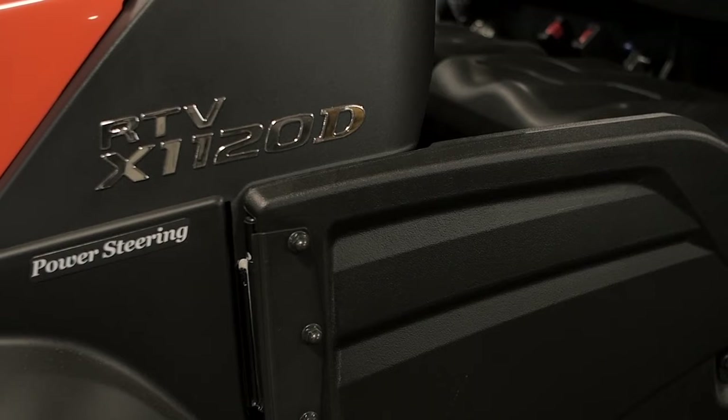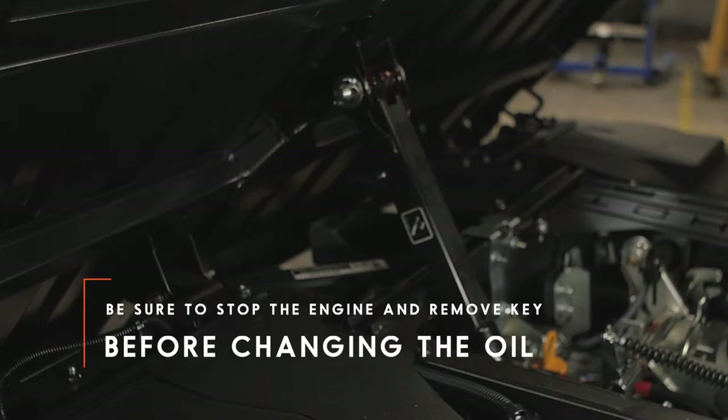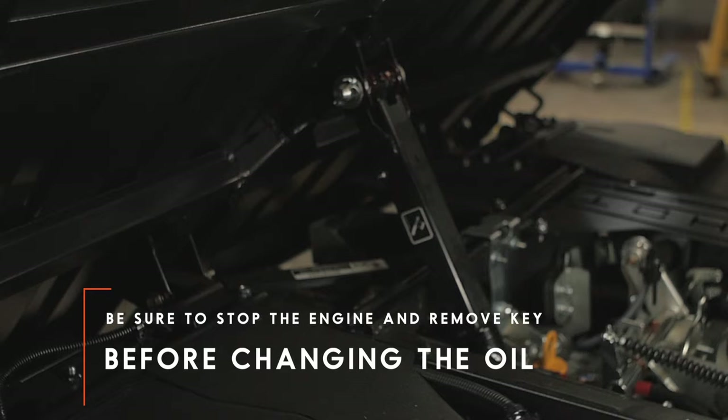The used oil can be drained out more easily if the engine is warm, but be sure to allow the engine to cool down sufficiently after running it, as oil can be hot and may cause burns.